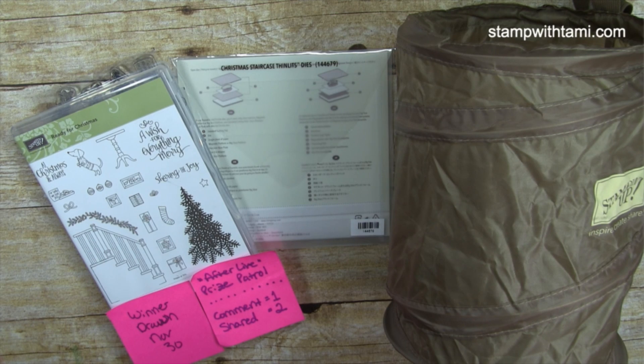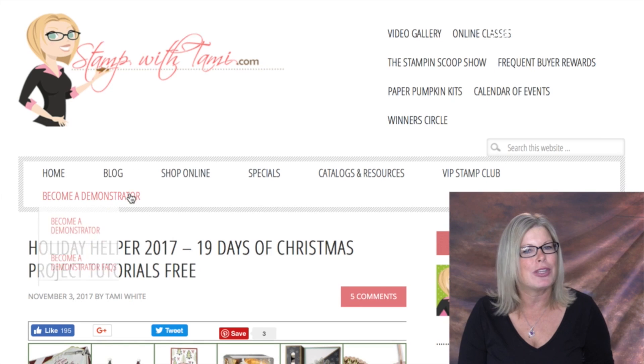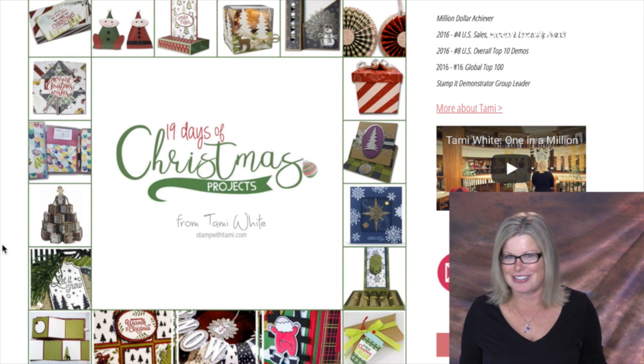I will be doing the drawing on November 30th and will announce the winner on my stampwithtami.com blog. To sign up for free and get these 19 free tutorials, click the link in this video's description or go to stampwithtami.com. This will be available until December 10th — after that the offering is done, so sign up as soon as possible to get these ideas in time for Christmas. The link will bring you right to the sign-up page.